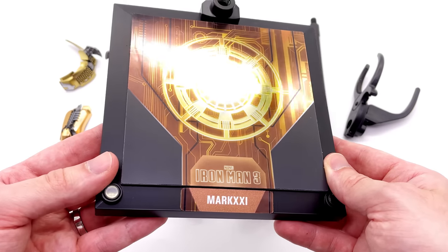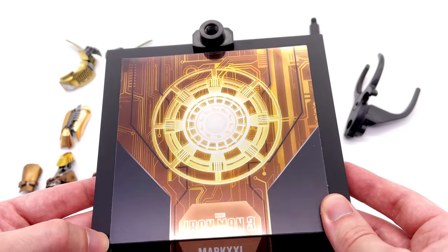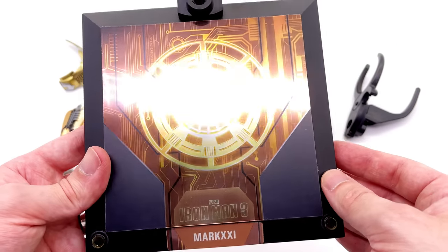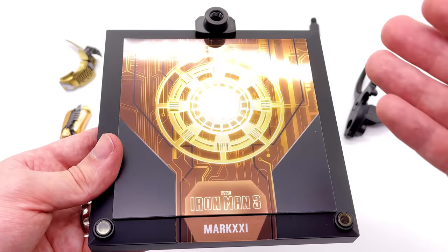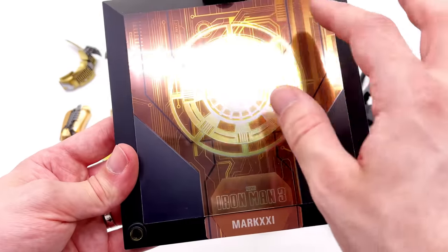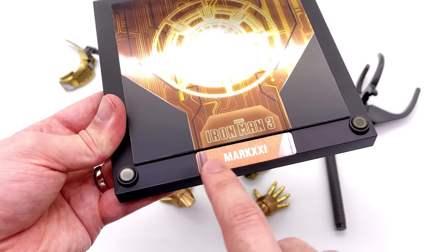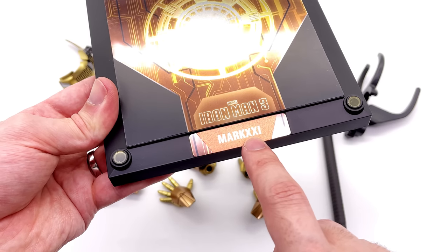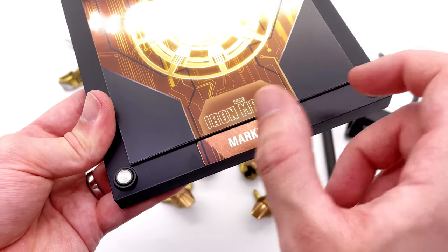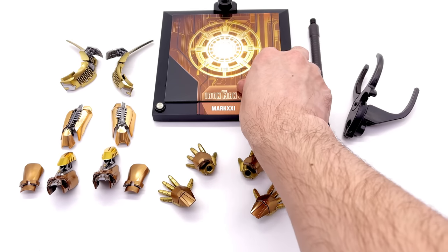The display base is that classic Hot Toys DX style. It works quite nicely since this is a special edition 20th anniversary figure — for a regular figure in a normal line I would be bashing this base, but for this release it works. There's a gold shiny foil print on top with an arc reactor, Iron Man 3, and Mark 21 on the front. Unfortunately that's just a sticker — in my opinion a huge missed opportunity; they could have done a beautiful gold chrome die cast metal nameplate.